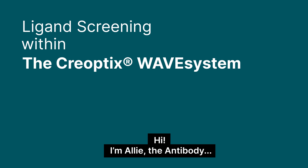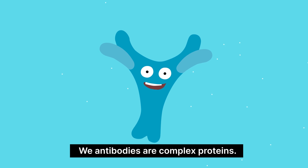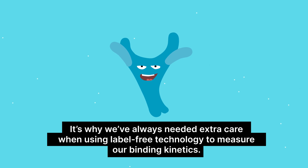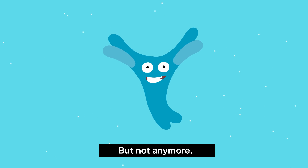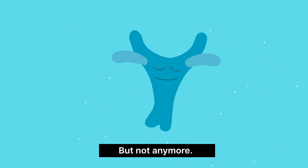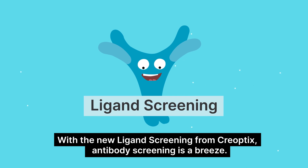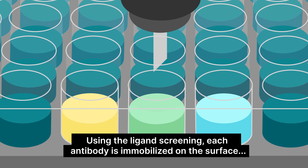Hi, I'm Ali, the antibody. We antibodies are complex proteins. It's why we've always needed extra care when using label-free technology to measure our binding kinetics. But not anymore. With the new ligand screening from Creoptix, antibody screening is a breeze. Using the ligand screening, each antibody is immobilized on the surface.